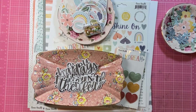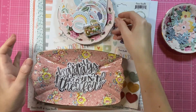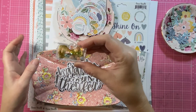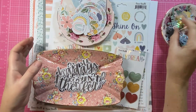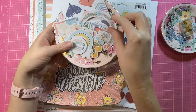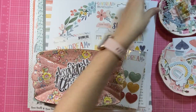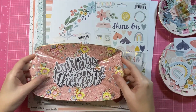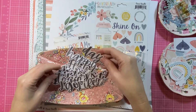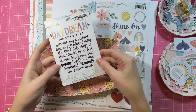I just sat in front of the telly and cut out a bunch of those. I am making what I want to say is page number three with the collection, so I'm getting familiar with what's in there and really enjoying using it. I also wanted to show you really quickly how I keep track of which titles I've used.